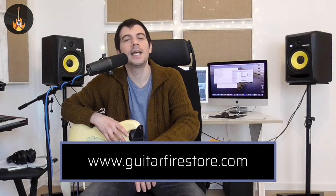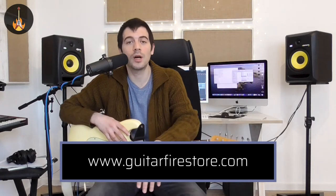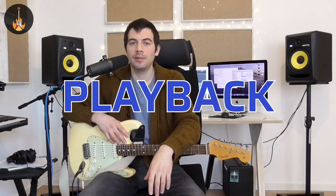I want to thank you all for watching, and remind you to subscribe to our channel if you love Neo Soul. Check out the Guitar Fire website — there's a big blog section with articles about music theory, Neo Soul, just good stuff. There's also going to be a playback available for you to practice, and I'll post the chord diagrams on the Guitar Fire store website as well.